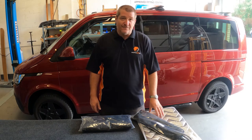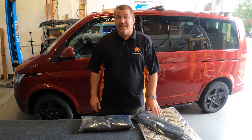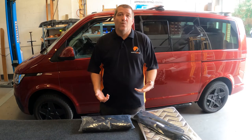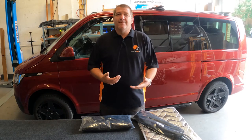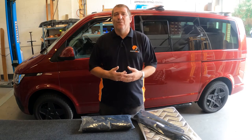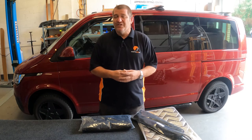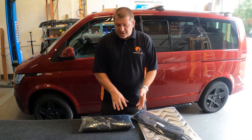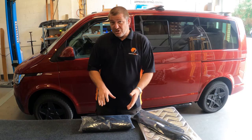Obviously, if you've got silver screens in the windscreen of your vehicle, it's very obvious that you're in there camping. If you are camping somewhere on a road, in a beach car park, a lay-by, or somewhere where you want to go a little more under the radar, this product is brilliant.